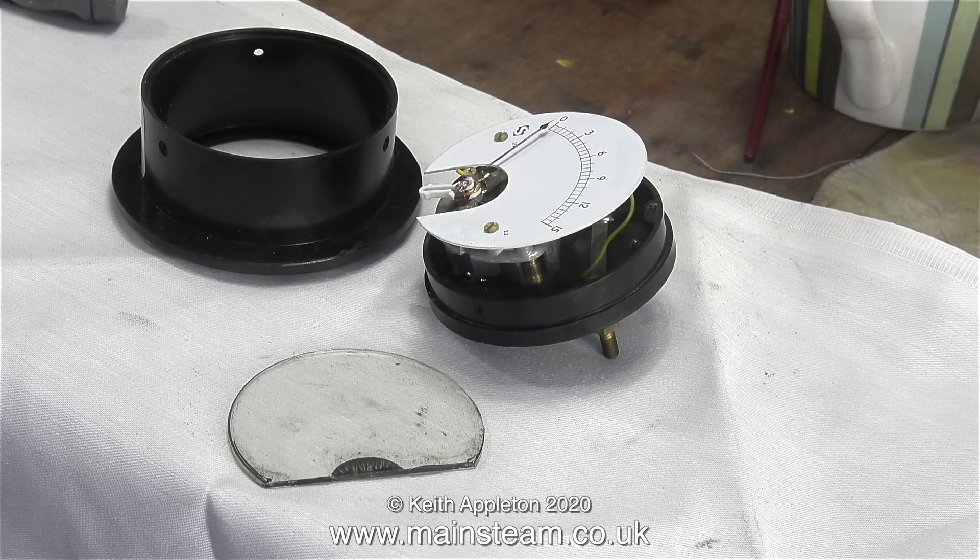After removing another three countersunk bolts from around the perimeter, the cover lifted off the mechanism and you can see what the problem is — the glass has become unglued and is floating about in the housing.